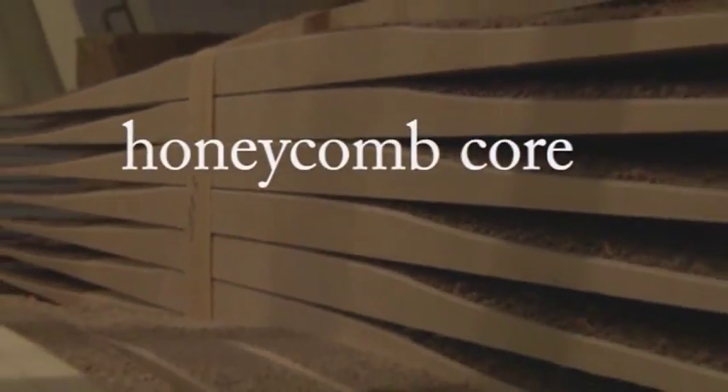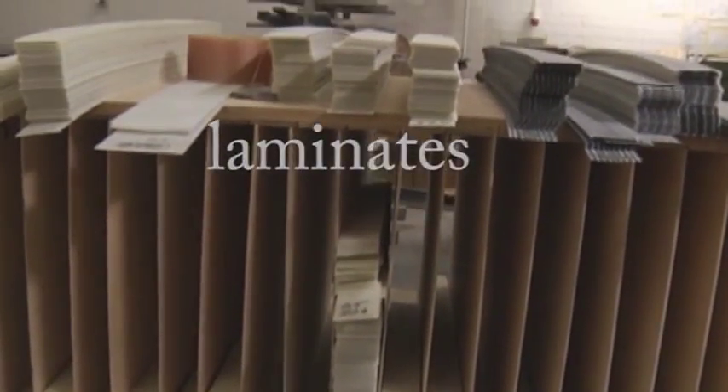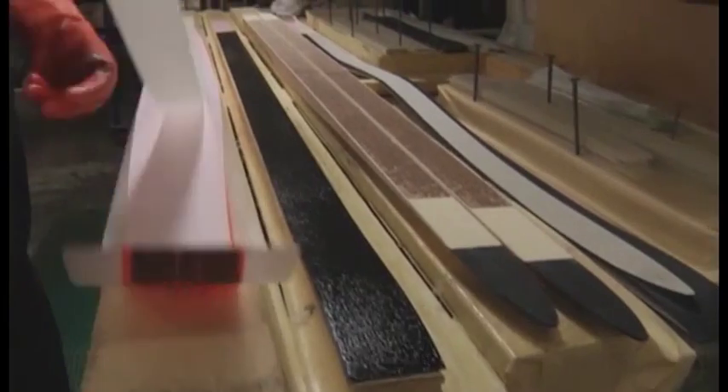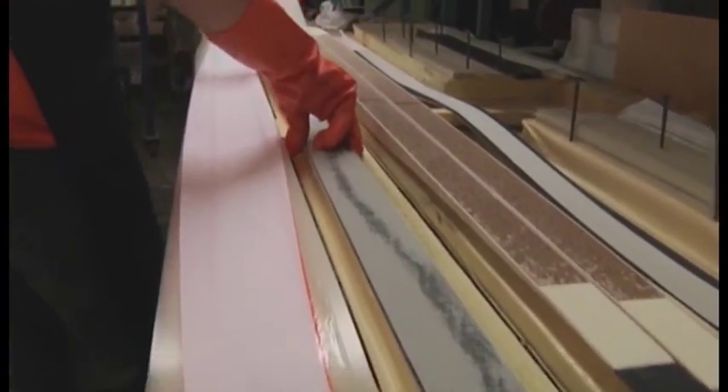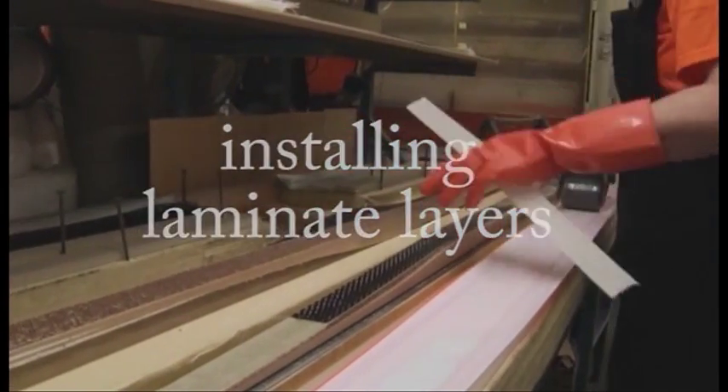YXR series racing skis are formed from a honeycomb core, ABS tip and tail parts, and layers of carbon fiber and glass fiber laminates. All parts are laminated manually and pressure cooked in heat.